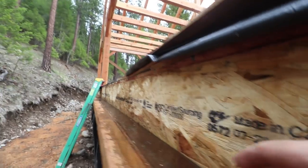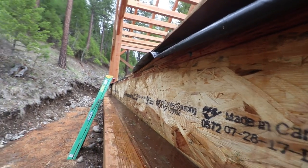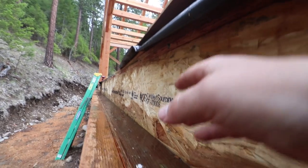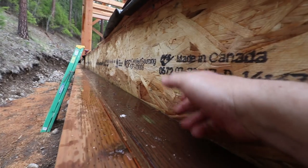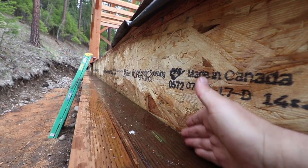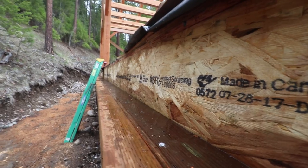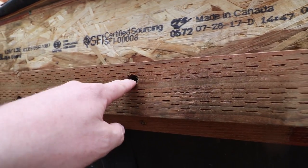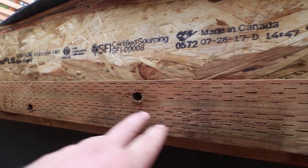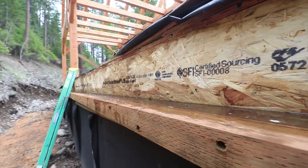So we're going to run a string down here and see if any swelling in the rim is an issue and get an idea how straight it is. Then we'll measure off the rim for our sheetrock holdback and our SIP, and we'll chalk a line and rip these things down. When we put these screws in, we inset them over an inch so we had room to rip out whatever the extra on the sill plate was.